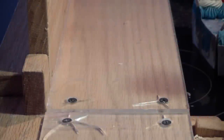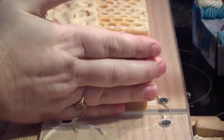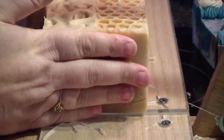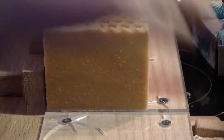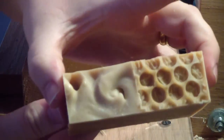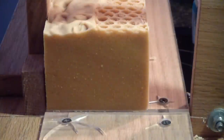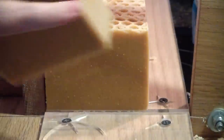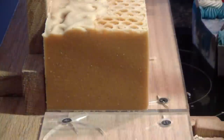Alright guys, I am here to cut the oatmeal milk and honey soap — see that gorgeous honey color. Let me cut a small thin slice. There we go. This soap gelled very well, and of course I took the bubble wrap off when I unmolded it — you can see that, it looks kind of nice. One of these loaves is a custom order, and she wants it cut how I normally cut my soaps, so I'll cut them all the same.